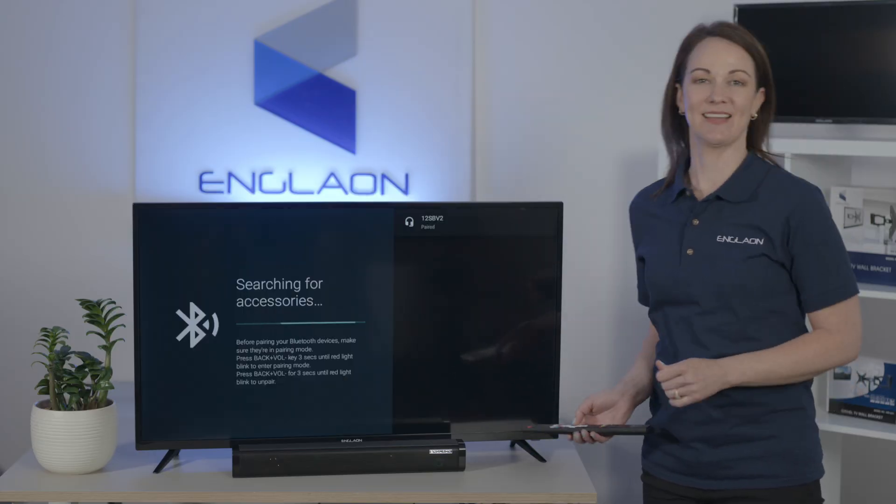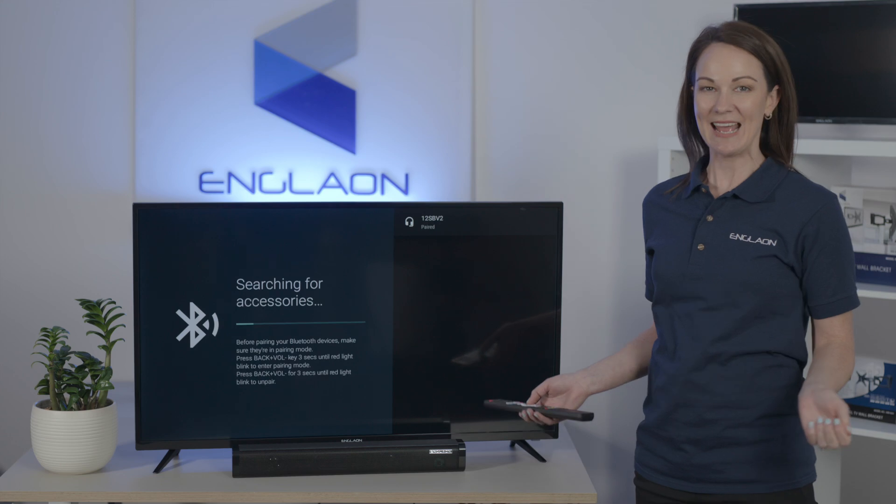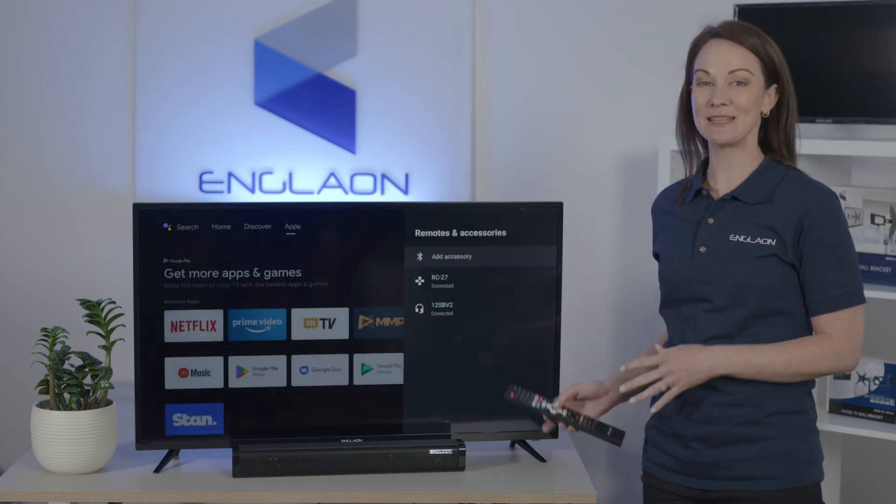Select Pair, and then you're paired. Now your sound is coming from the soundbar.